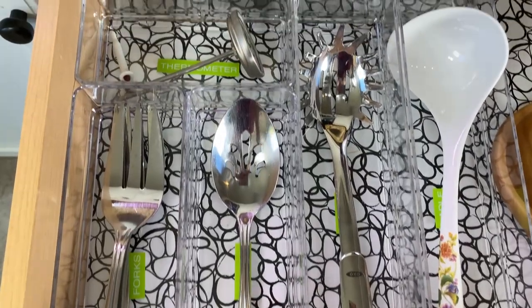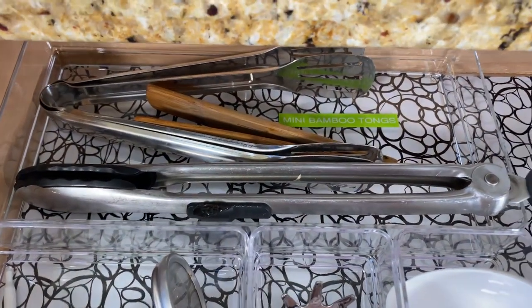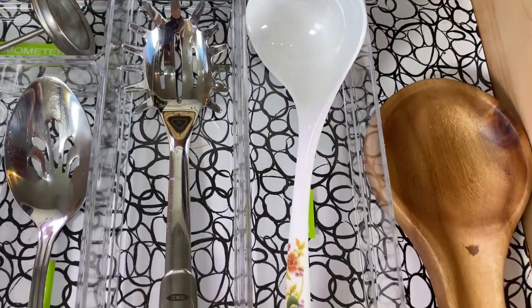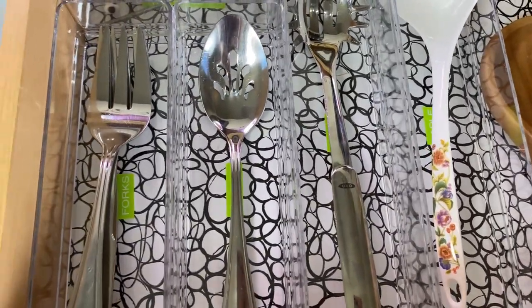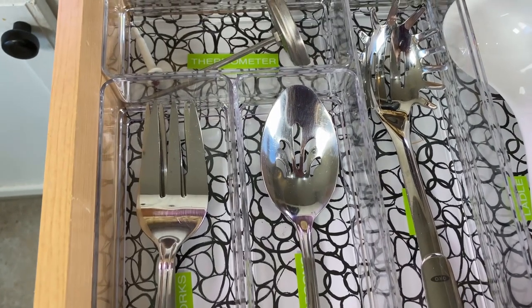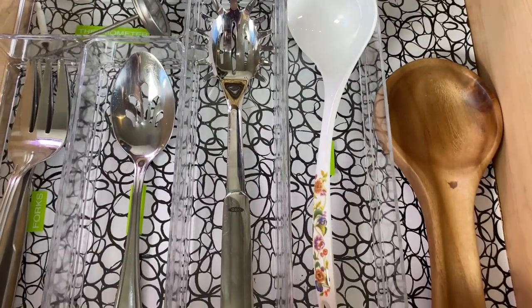Those are my three tips on how to organize your serving utensils. Number one: group them by their purpose — prepping, serving, cooking. Number two: keep only what you actually use. Use the one-box method for one month and you'll see what you're left with — the things you actually use. And number three: group them within a group. All my forks are here, all the tongs, separated according to their group.